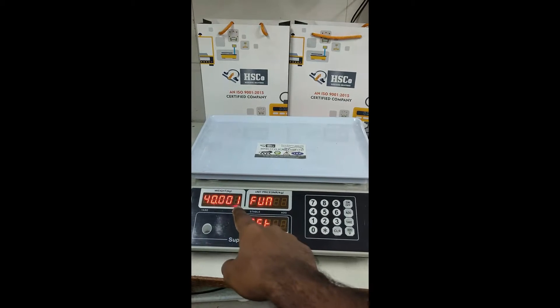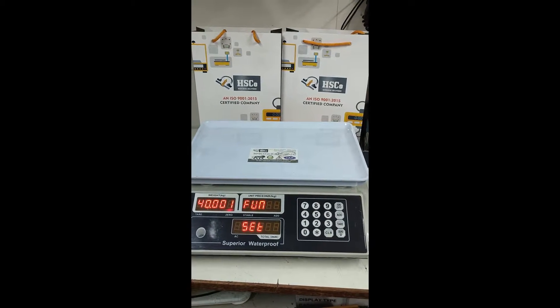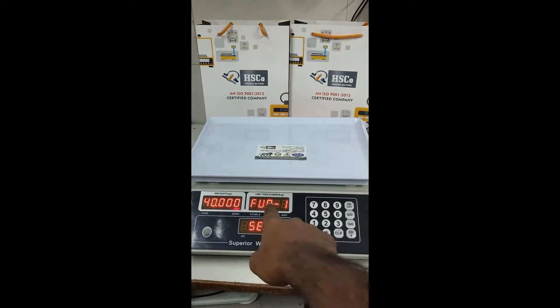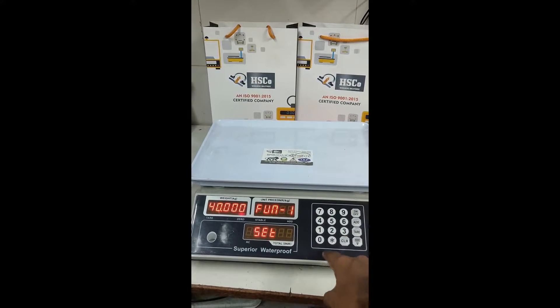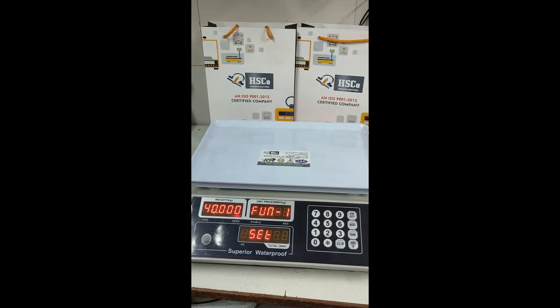Now the first display will show 40000 and the second display will show 'Fun'. To change the maximum capacity, press key number 1. Now the second display will show 'Fun 1', and here we can see our maximum capacity. To change it, use the numpad.